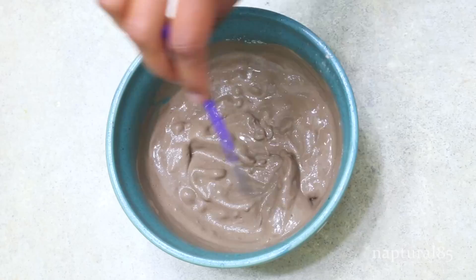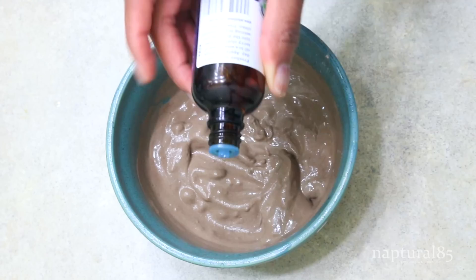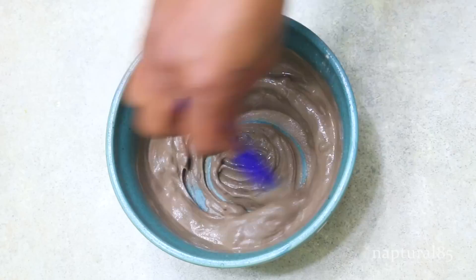You'll see that this turns into a super smooth and creamy clay wash. Here is an optional third ingredient which is not necessary at all, but if you want to make it therapeutic, you can grab an essential oil like lavender and add a few drops into the mixture to make it smell really good. Again, you don't need to do this — you can keep it as a two-ingredient recipe. Alright, let's grab this and head to the shower.